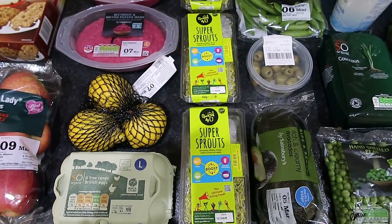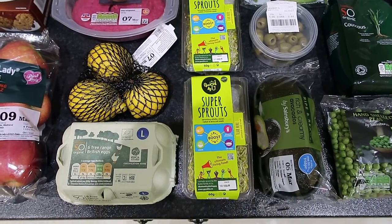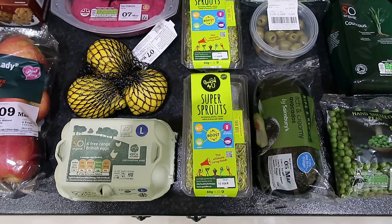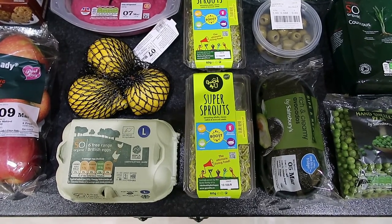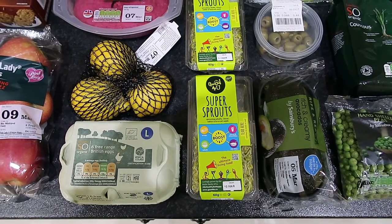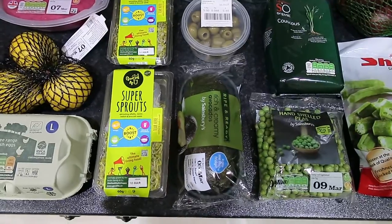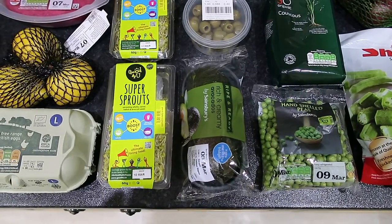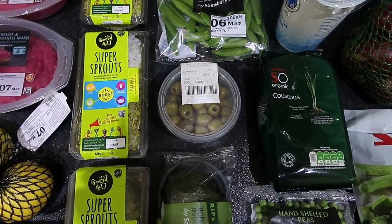The super sprouts are three and a half sins per packet, which is quite surprising given they're just baby vegetables — the young sprouts of vegetables. Thanks to Lindsay for notifying us about that. Avocado is nine and a half sins per 100 grams, and some fresh olives from the deli.